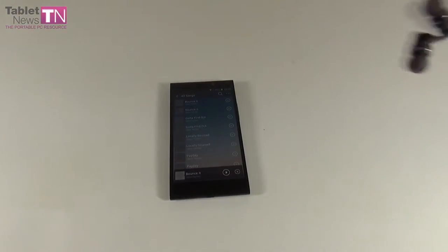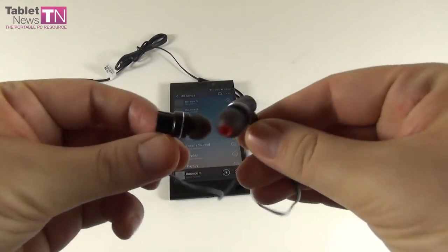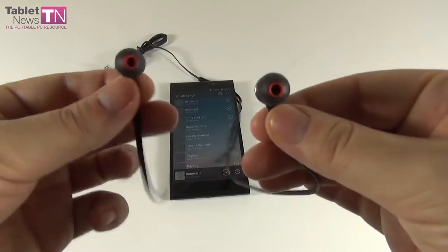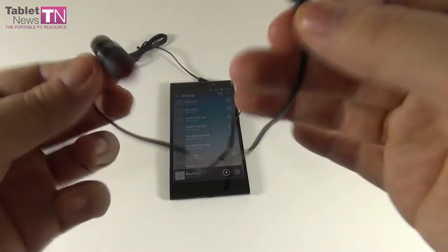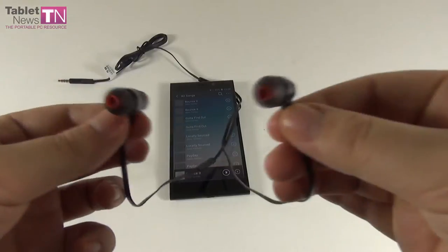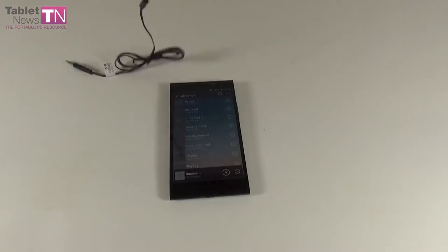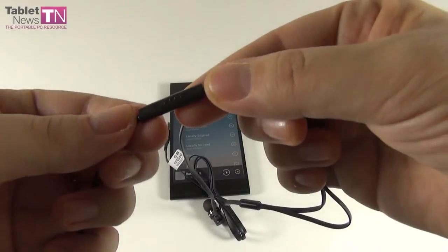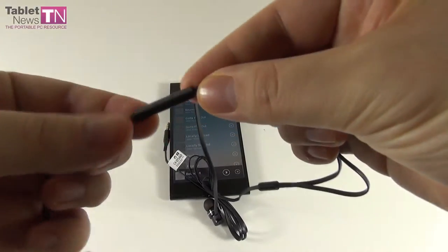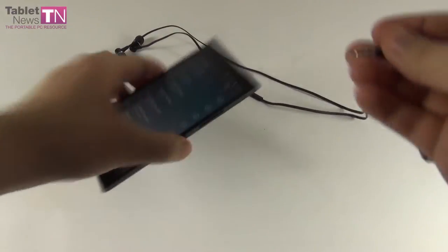The pair of headphones bundled with this device is kind of reminiscent of HTC's Beats headphones. They're very comfy, loud but not excessively so, with very good bass and warm voice. There's a small remote control with only an on/off and play-pause button. They can also be used as an FM radio antenna.